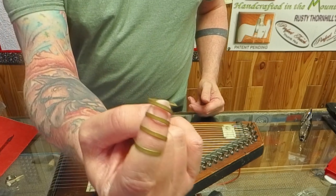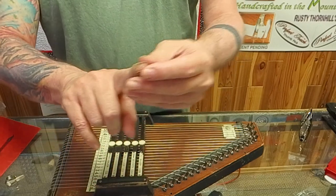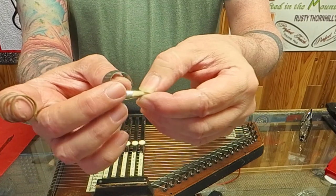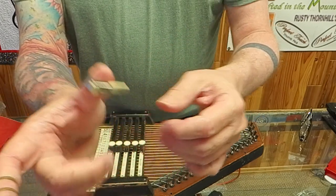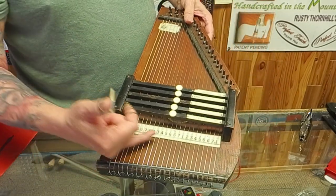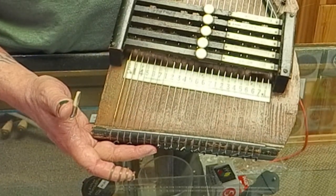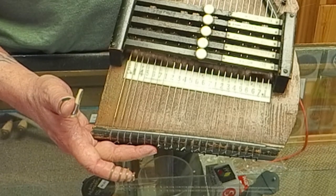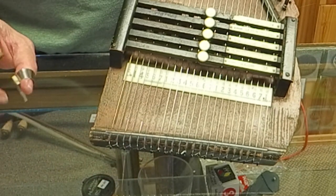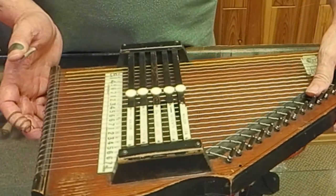I've got the original plectrum for the finger, which was like a spring, and the thumb pick, which was felt held in a metal clip. On the harp is the Zimmerman numbering system. The auto harps of those days was really a device to sell the numbering system to you, because if you wanted to play a bunch of songs that were tabbed out for the auto harp, you had to buy their music.